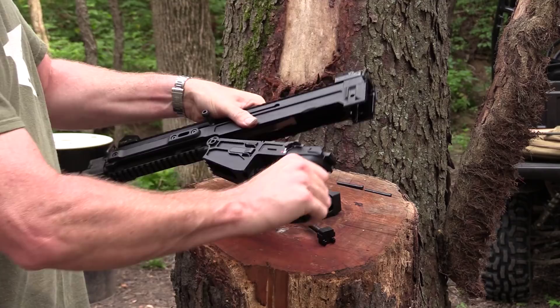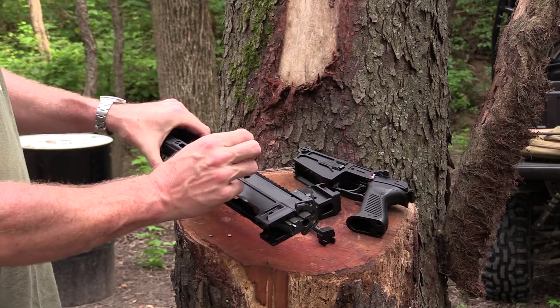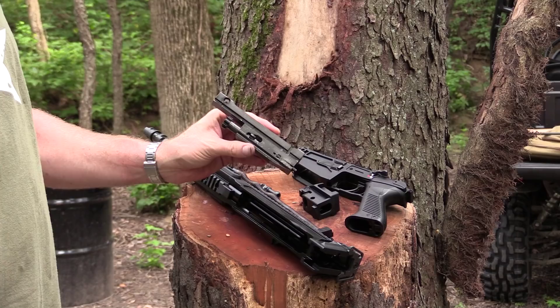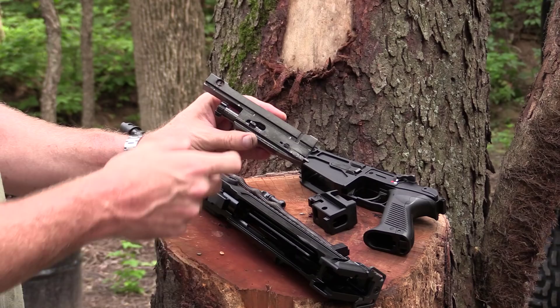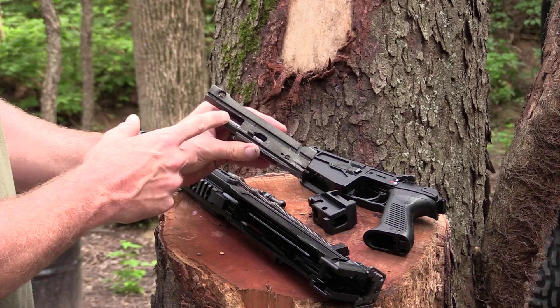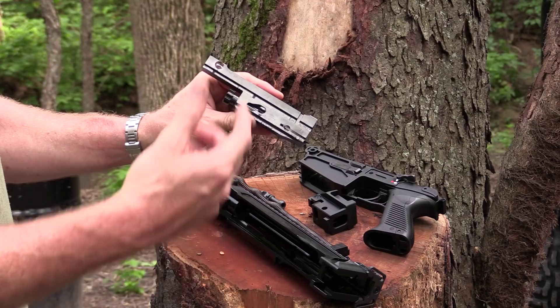Your charging handle comes back to the takedown point; from there, simply pull it out. Now your bolt and carrier are free to come out of the receiver. Here's something weird about this gun: you cannot, without armorer's tools, remove the bolt from the carrier — the manual actually recommends you do not do it. There's no simple way to do it. I tried and tried before looking at the manual, then read 'don't do that.' If you want to clean inside there, you're going to have to use some gun scrubber. I searched other YouTube videos and nobody takes this bolt out of the carrier just yet.